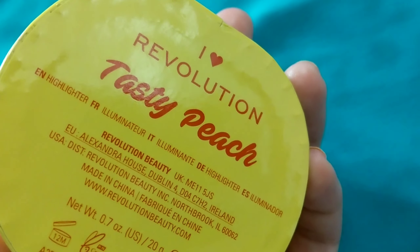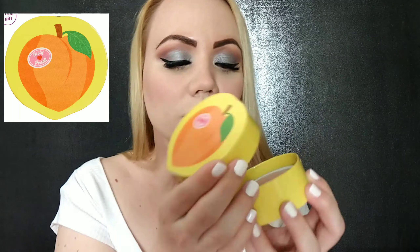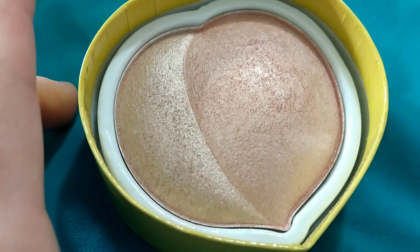The packaging is never like, oh my god, super expensive — you might think it looks super childish, and I agree with all of it. But what I care about is what's inside. So let's go ahead and open it up. This one is called Tasty Peach — cute. It's cardboard, not super luxe or anything, but look how pretty that looks.